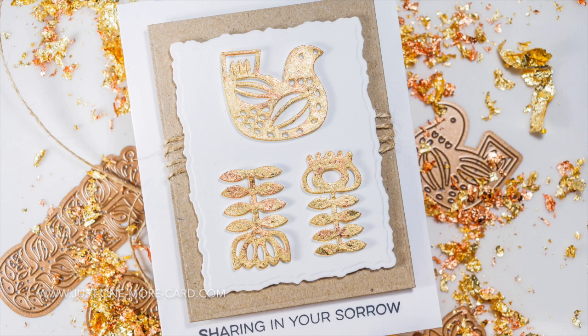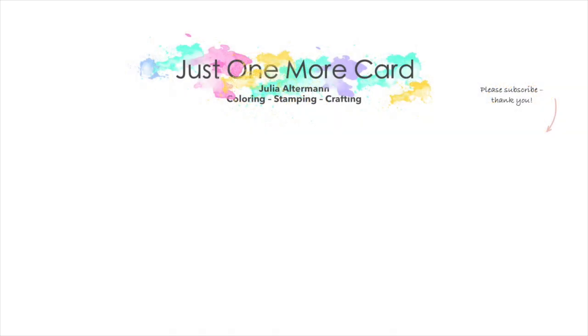I hope you got inspired. Check out the new products from Spellbinders, which are listed in the video description below, or on my blog which is also linked in the description. Please subscribe, leave me a comment, and I'll catch you again soon — bye bye!